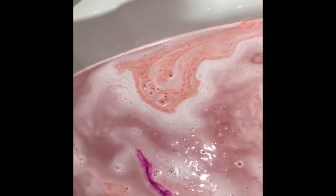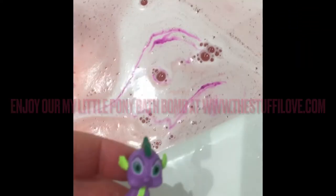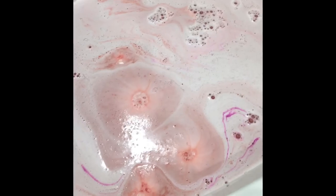Thanks everyone — managed to get the pony, the little purple one. That's probably one of the smallest ones we do. We do have bigger ones inside. The bath bomb is still going. Any questions, pop them in the comments, otherwise visit the website www.stuffilove.com. Thank you!